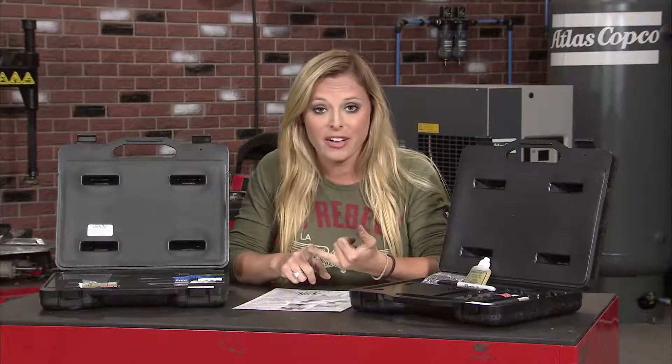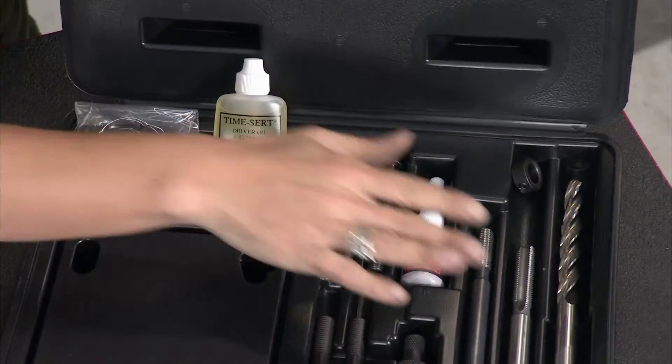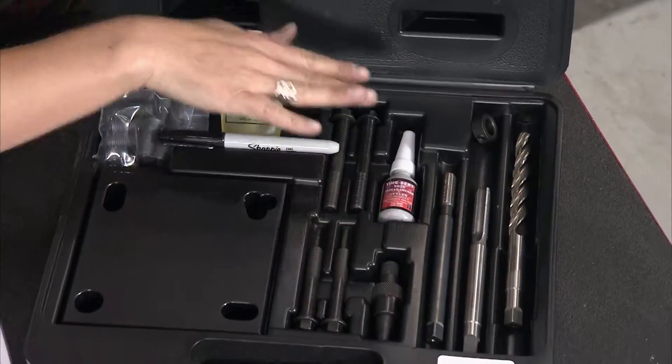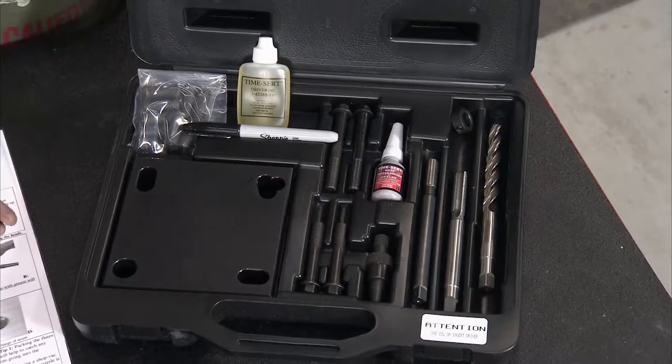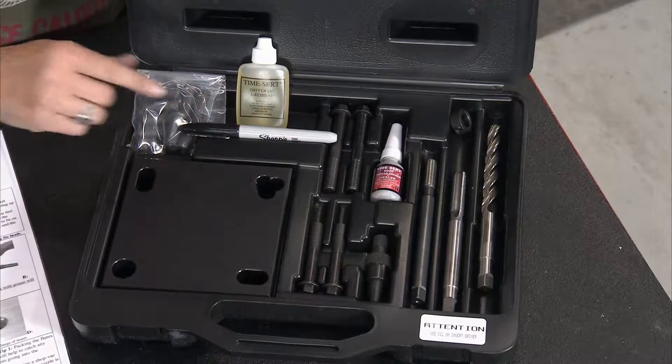This kit from TimeCert includes a drill, tap, driver, and everything you need for the head bolt repair. TimeCert even includes thread locker and a marker to mark the tap and driver.